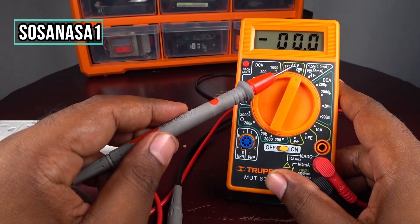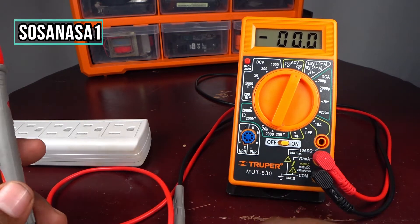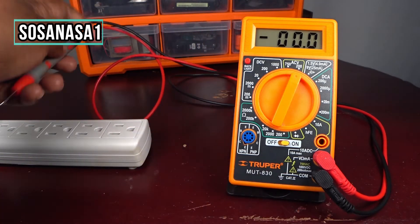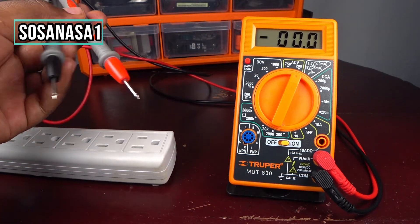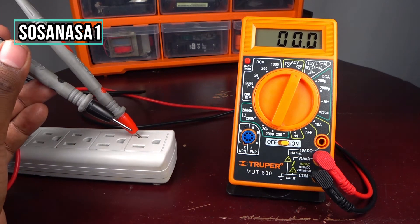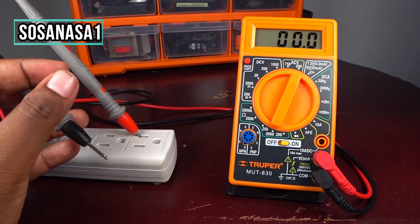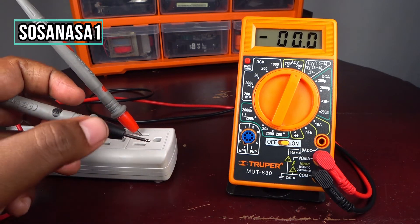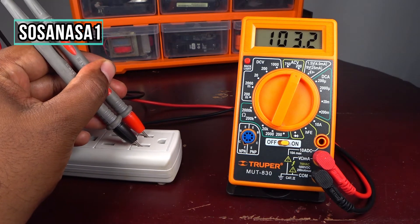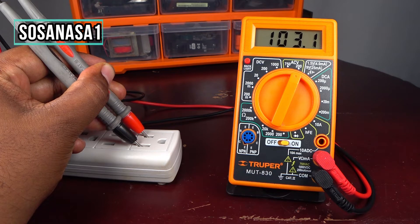For that reason I move here to 200 volts — this is alternating current voltage, remember. Now take the two tips and introduce one here and introduce the other here. No matter the color — it doesn't matter if you put the red here or the black here. Introduce them and watch the multimeter screen. In this case we have 103.1 volts.